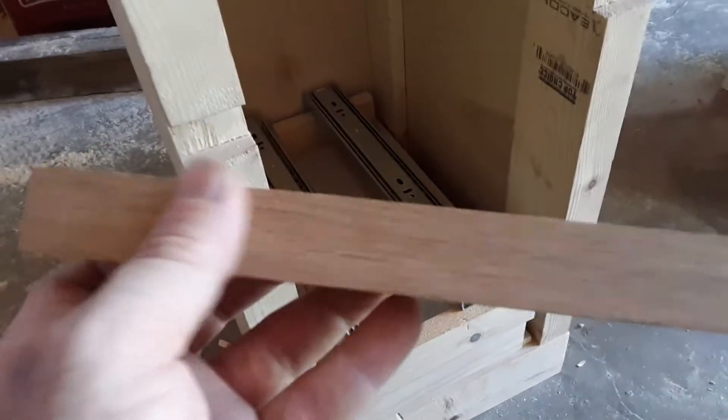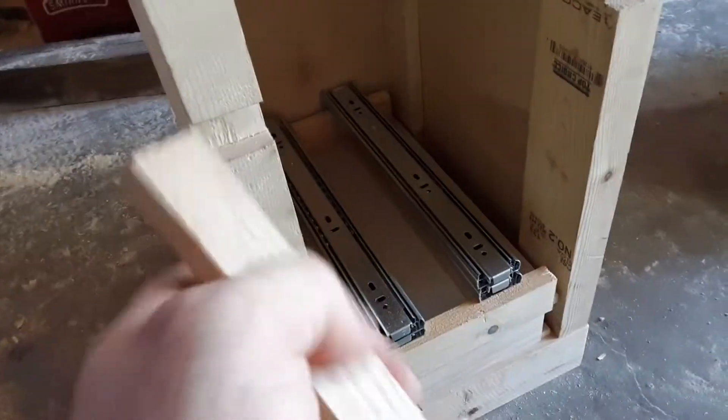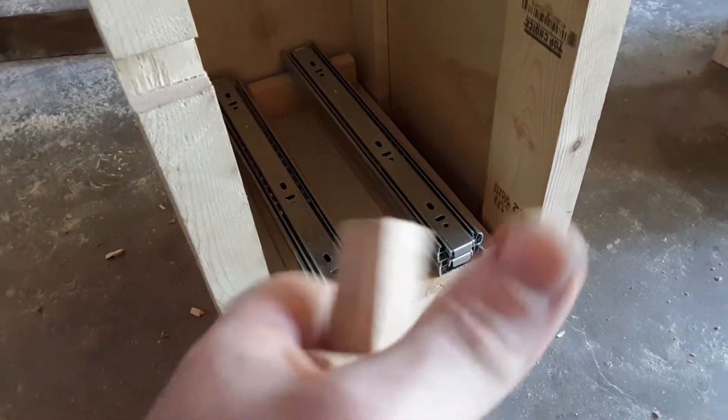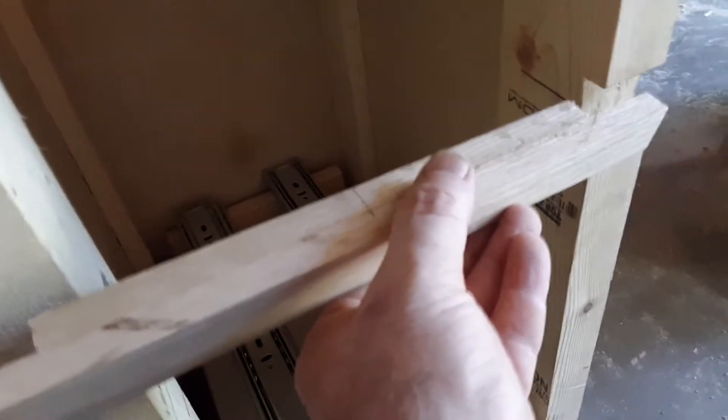These are the only pieces of oak in this structure. I wanted it small, and that means I needed to use much stronger woods. This is true one-by-one — that's half inch — and this one is all assembled.